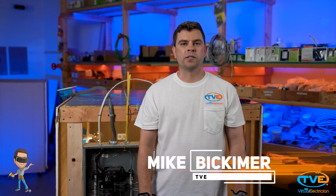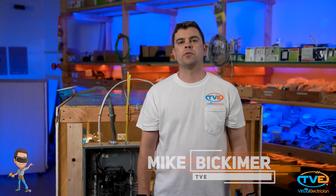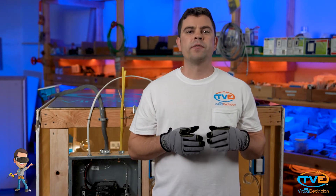Hi, welcome to The Virtual Electrician, TVE, your one-stop shop for do-it-yourself electrical help. We are getting near the end of our troubleshooting series. One of the last things I want to go over is how to troubleshoot a breaker that won't reset.